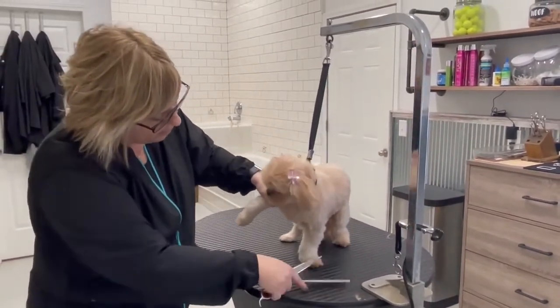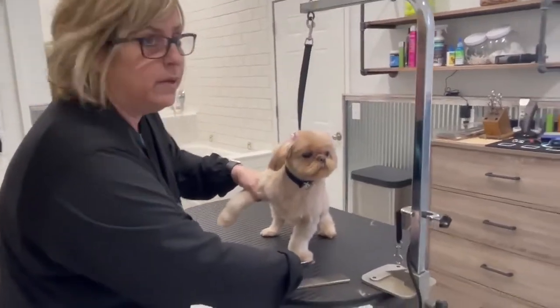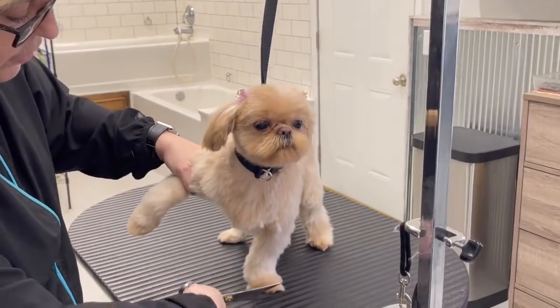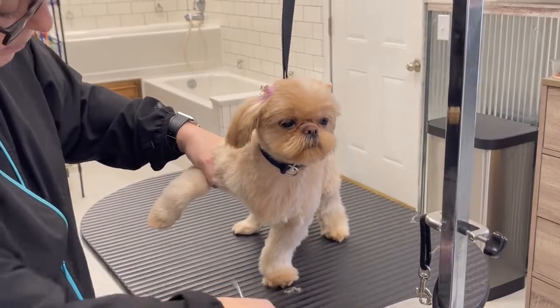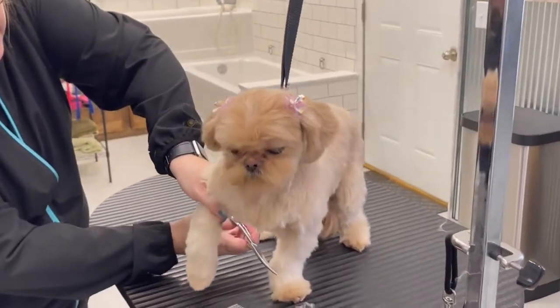I'm going to comb it up and do my front first. I'm going to find my nails, I've got my curved shears, and I'm going to block it in — just think about blocking it in. Come to the side, take my curves.